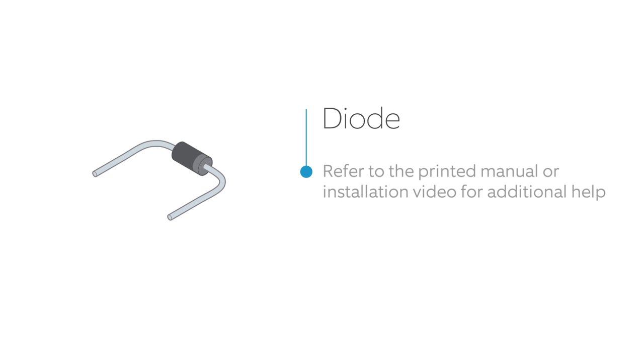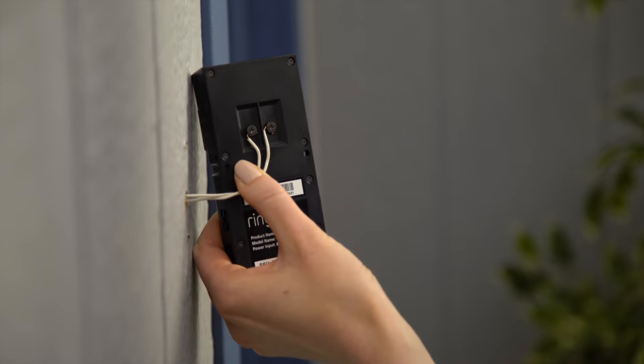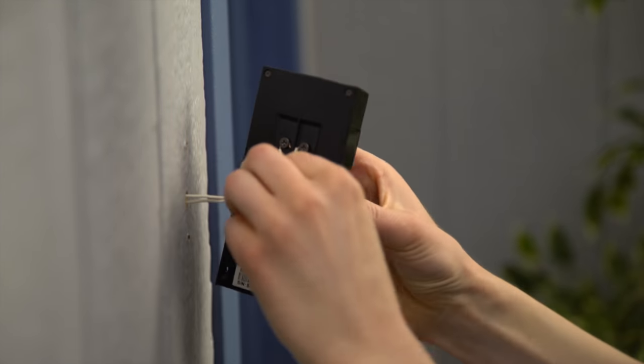You can also refer to the printed manual that came with Ring Doorbell if you need help. If you have a mechanical bell, do not install the diode because doing so can damage your bell. Then feed all the wires and wire nuts, if they were used, into your wall.